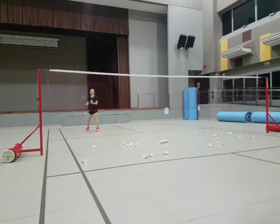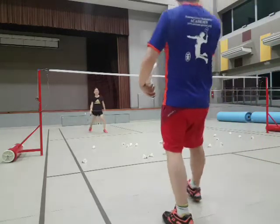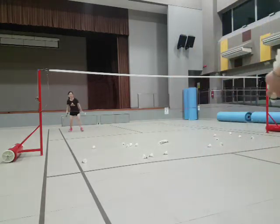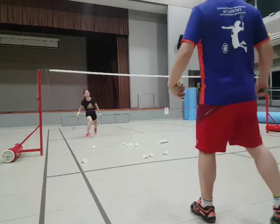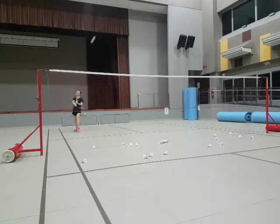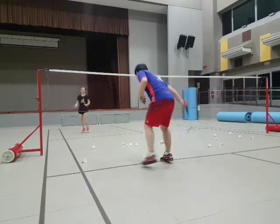Two, four, two, four. One, two, three, good. Five — don't rush. Two, five, good. Six, good. Seven, come on. One, two, three, good. Two, three, good.